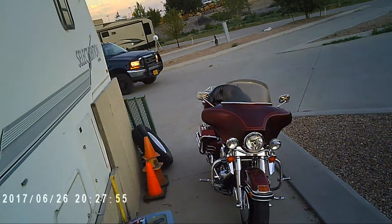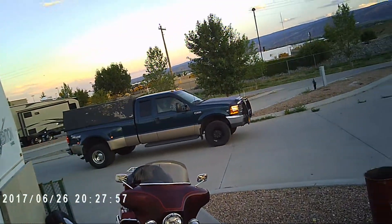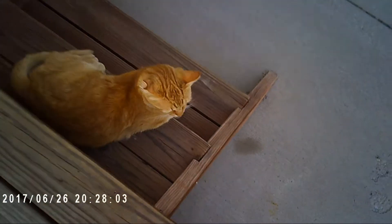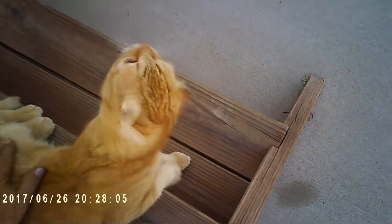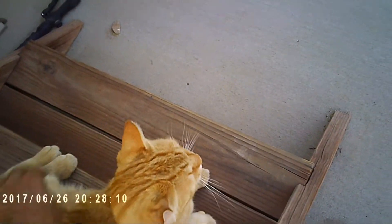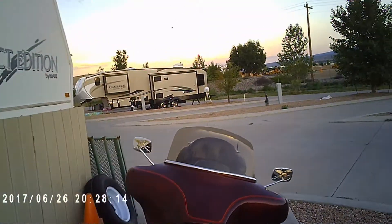Well my friends, these are my new camera glasses. I'm checking them out, see how they work. Psycho kitty, what are you doing big boy? You're too stupid to lay out here in the heat — you should be inside where it's cold, buddy. It's nice and cool in there, silly boy.